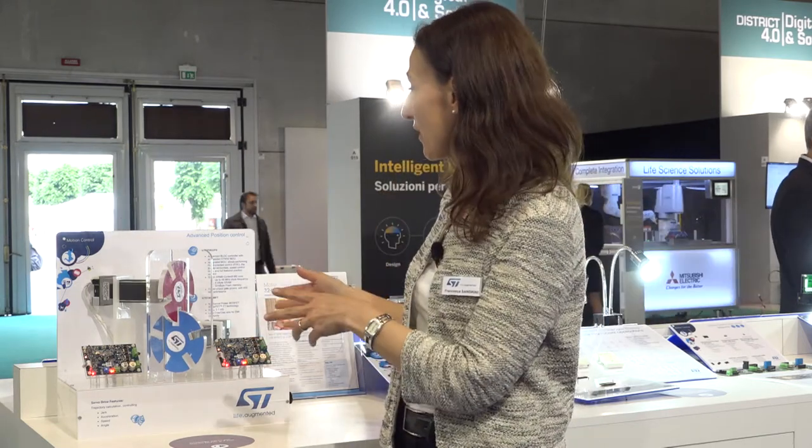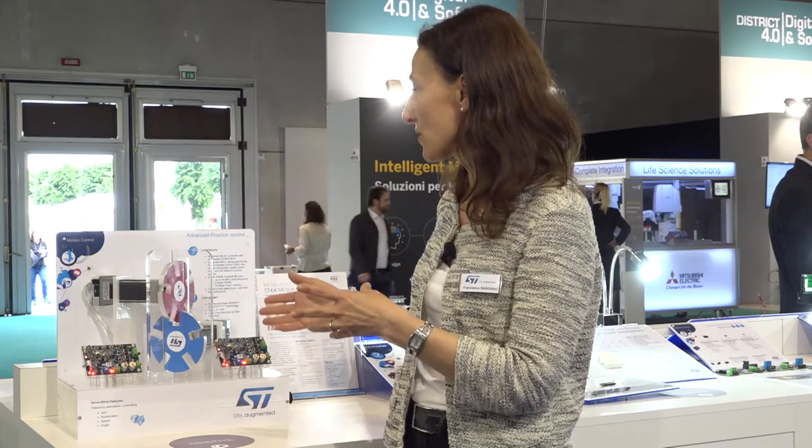What you see here is a real application able to run two motors with a positioning controller. This is very special because the microcontroller inside our product is an M0 core.